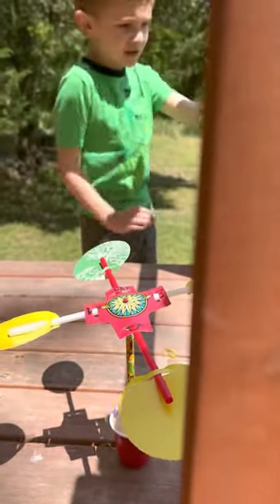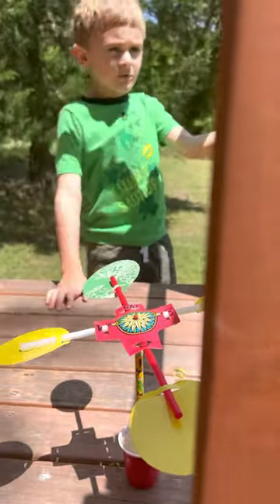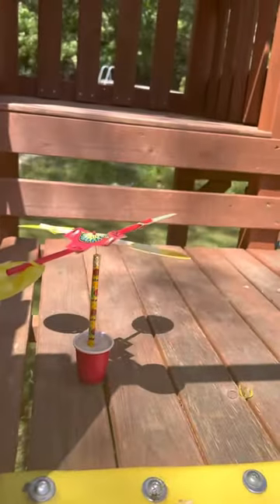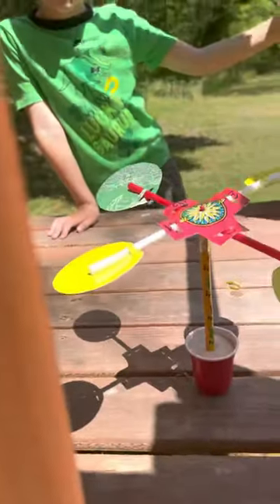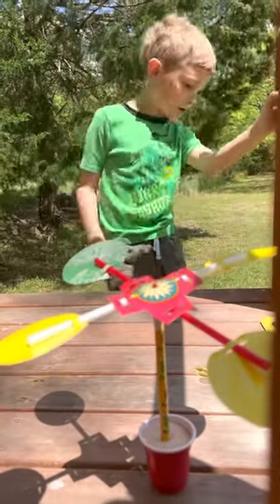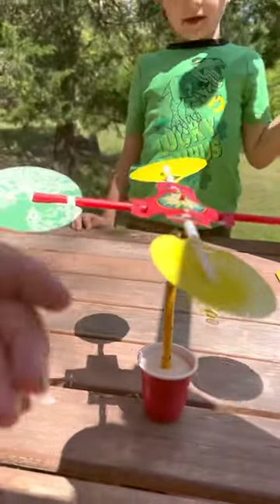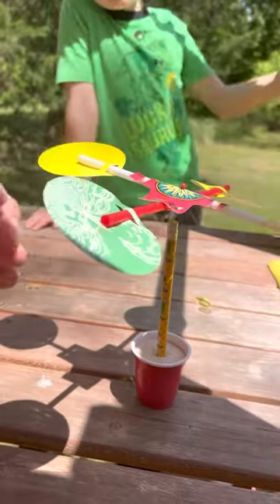It doesn't take how hot or cold it is. It doesn't have the pool. It does the wind. You can see it's a little bit going. And there's a girl coming in here. So it measures the wind. Yes, it does measure the wind. That's correct.